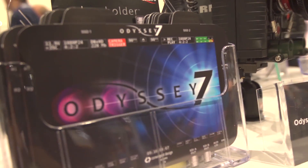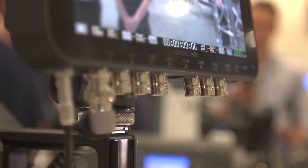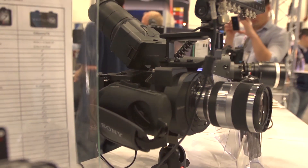The base Odyssey 7 unit starts at $1,295 and has two SDI inputs and two SDI outputs. The 7Q, which has a bit more horsepower, has two in, two out, and two bidirectional ports. The 7Q can actually be upgraded to become a quad HD recorder, recording four non-synchronized, non-genlock HD sources in parallel in a compressed format. The 7Q is slated for mid-July, and the 7 will follow in mid-August.